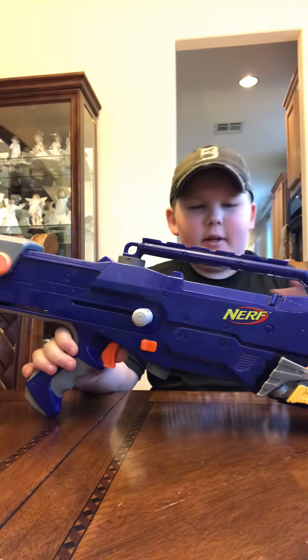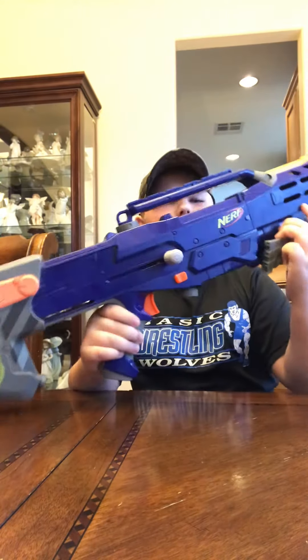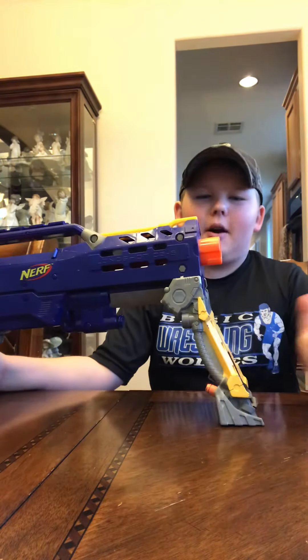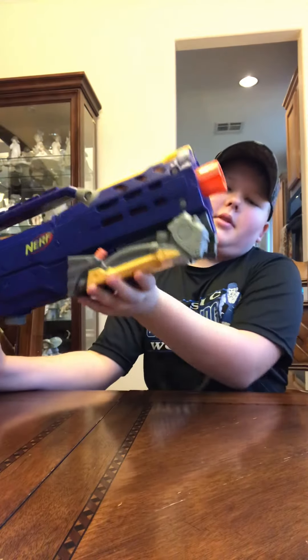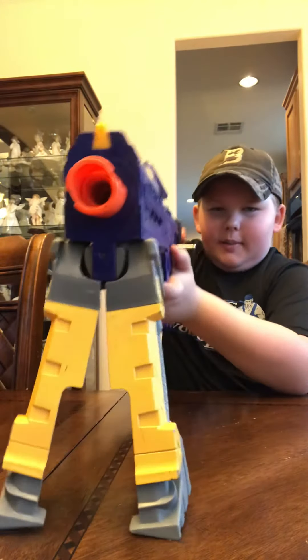Up here is a little barrel. Down here is a foldable bipod that you can mount up — you can put it up like this, or put the legs down. This is what it looks like with the bipod up.